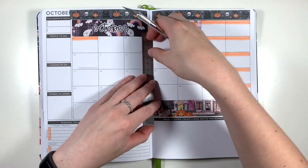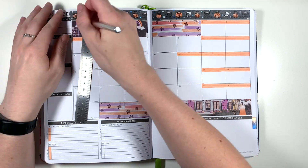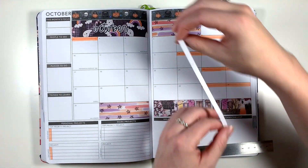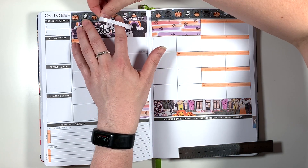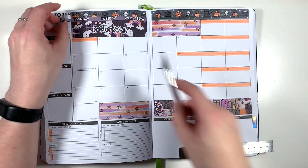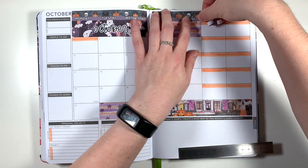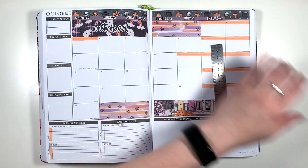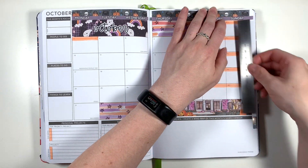For the date covers I've trimmed these off the main washi headers, and because this is a Monday start planner I have to do a little bit of trimming. Planner Face does do a Monday start add-on strip for all of the monthly kits, but they still have Monday to Thursday on one side so I'd have to trim them anyway. I'm starting by laying Wednesday back to Monday, trimming Sunday off the left hand side, then laying Thursday to Saturday, trimming the sidebar header off and adding Sunday onto the right hand side. Those date covers really didn't enjoy sticking to that washi tape so they start peeling up almost immediately.